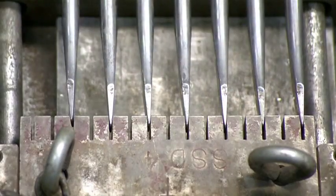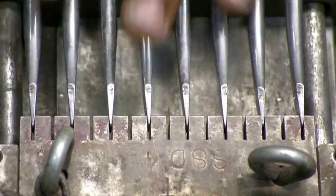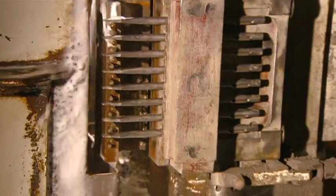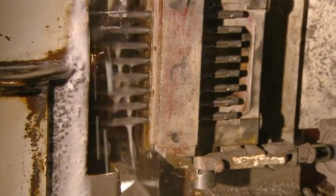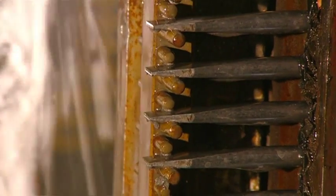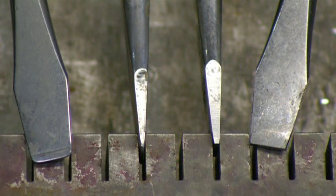They insert the screwdrivers into a different slotted device that shuttles them over to a grinding wheel. This wheel trims them to their final dimensions. Visually the change is subtle, but this fine-tuning will make a big difference in the screwdrivers' performance.